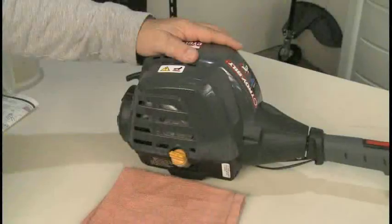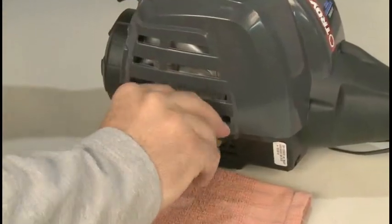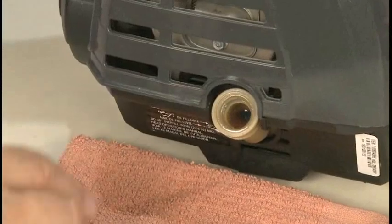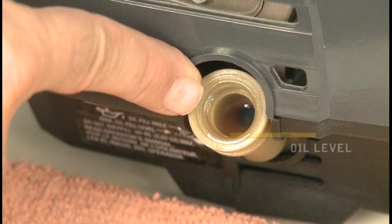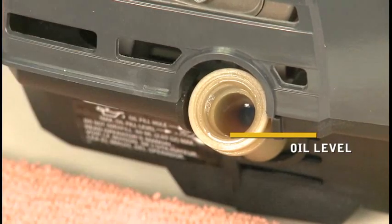Check the engine oil level before each use. It's very important to have the engine sitting level when checking the oil. Remove the lower boom or place the trimmer on a flat surface with the cutting head shield hanging off the end of the surface. Remove the oil fill plug. The proper oil fill level is when the oil is just touching the bottom of the threads in the oil fill hole. If needed, add a small amount of oil and recheck the level. Reinstall the oil fill plug when finished.